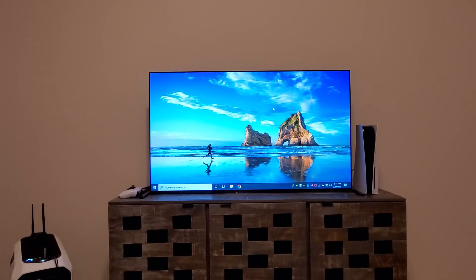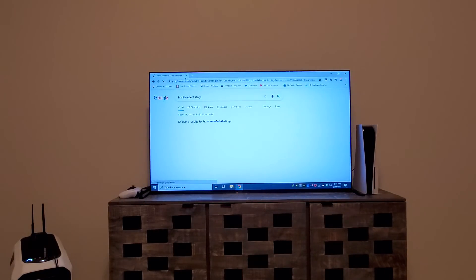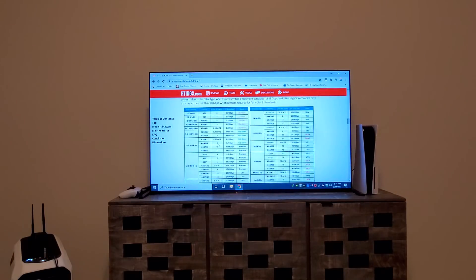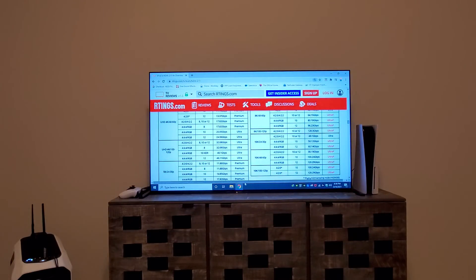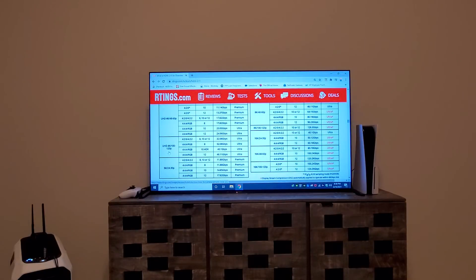The maximum you can do is 48 Gbps. I'm going to look up the HDMI bandwidth chart — I usually go to rtings.com for that because they have a really nice chart. Here, in 4K Ultra HD, in order to do 120Hz at full RGB or YCbCr 4:4:4 12-bit, you need an ultra certified cable and you need 48 Gbps of bandwidth.